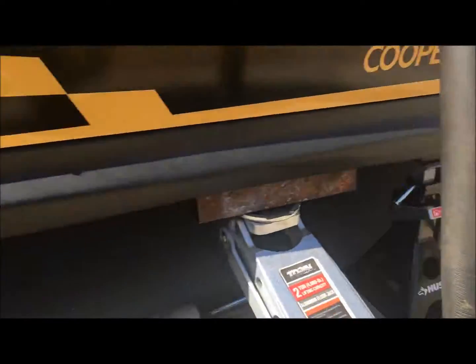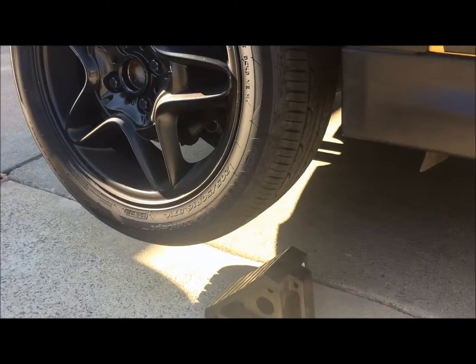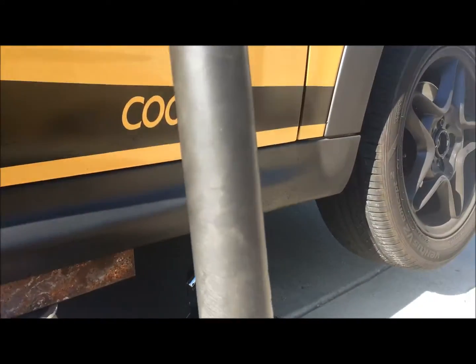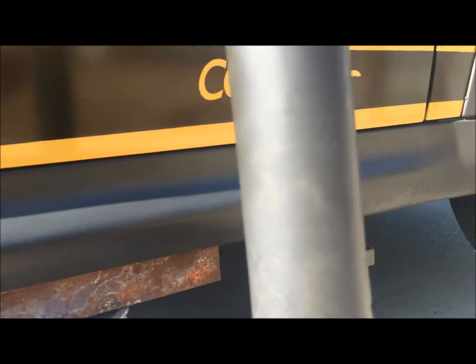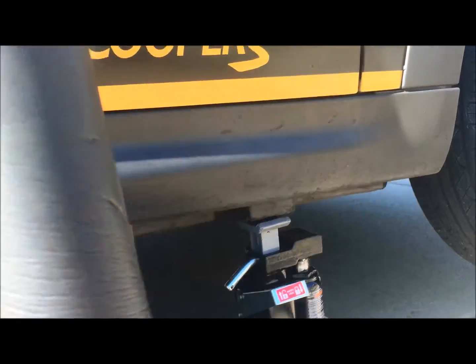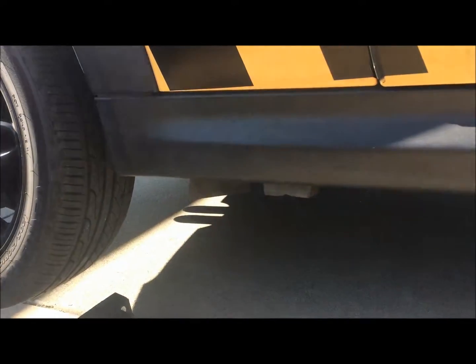Now that I've got the car off the ground, you'll notice that both front and rear tires are off the ground. That's because this car is pretty much a stiff car with a short wheelbase. It doesn't matter which point you jack from — the front or the rear — you're still going to get this result.